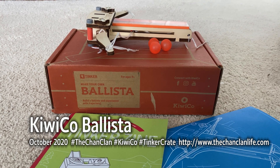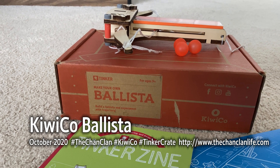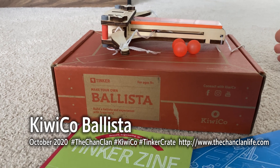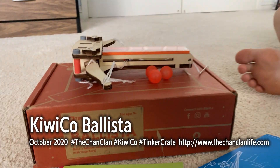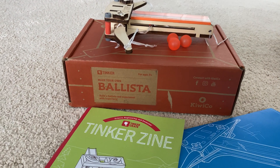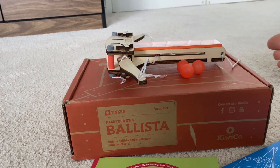Hey Chanclan KiwiCrate viewers, this is Douglas and his review of the Tinkercrate Ballista. This was a bonus one that he got for his birthday month, and this one seemed pretty cool. So there we have Douglas waiting to review his Ballista that he made. So Douglas, tell us what is so cool about this Tinkercrate?